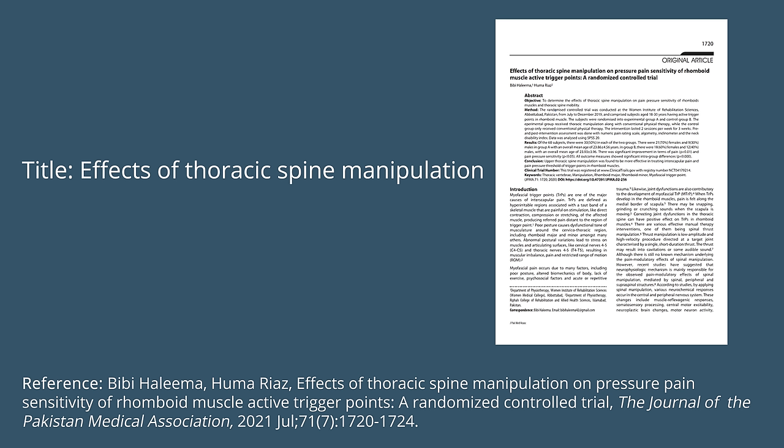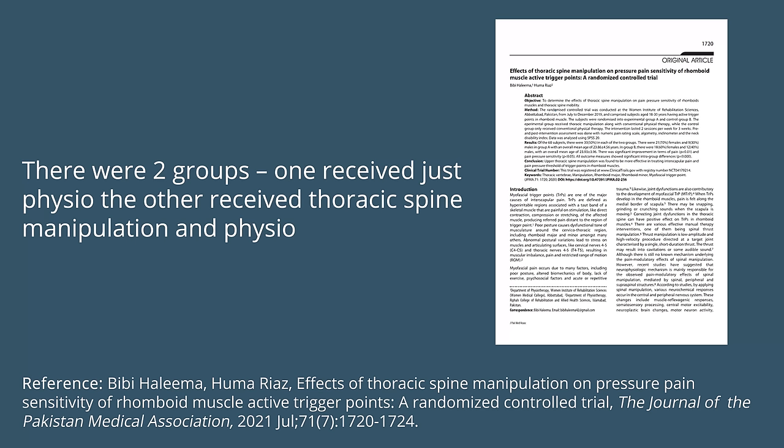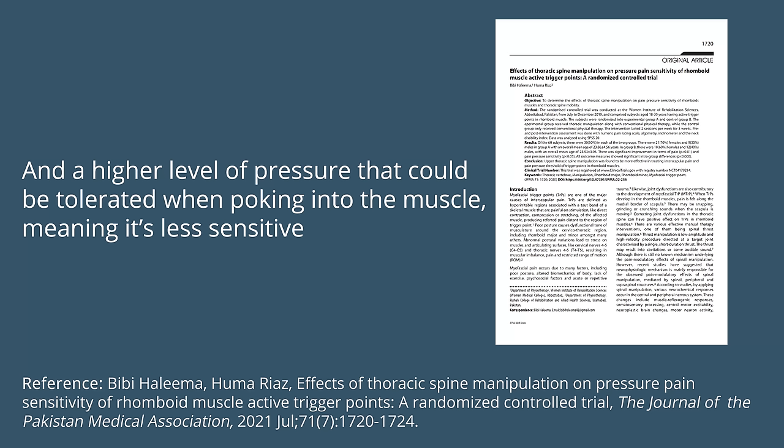A study titled 'Effects of Thoracic Spine Manipulation on Pressure Pain Sensitivity and Active Trigger Points' was a randomized control trial with two groups — one received just physio, the other received thoracic spine manipulation and physio. The results showed that the thoracic spine manipulation group had a greater decrease in pain in the rhomboids and a higher pressure tolerance, meaning less sensitivity. This shows how important thoracic spine mobility is to decreasing rhomboid pain.